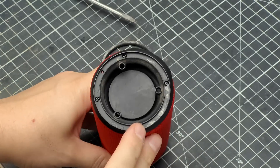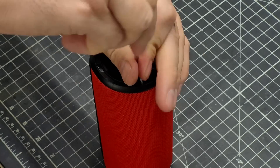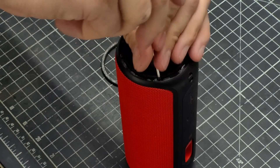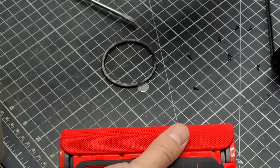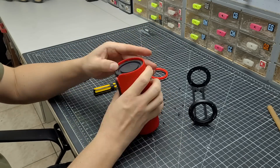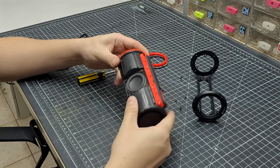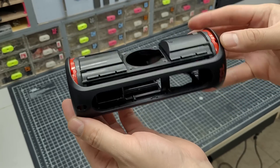It had no obvious screws or tabs, so it took me a while to figure out a way to get inside. Once I found a couple of screws I started making some progress, and of course some brute force was also very helpful. There were a lot of screws holding everything together — much more than I was expecting, to be honest — but eventually I was able to take everything apart.